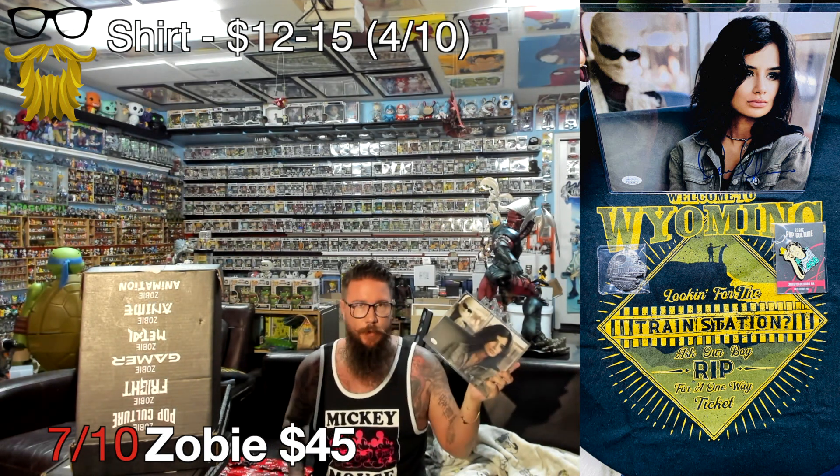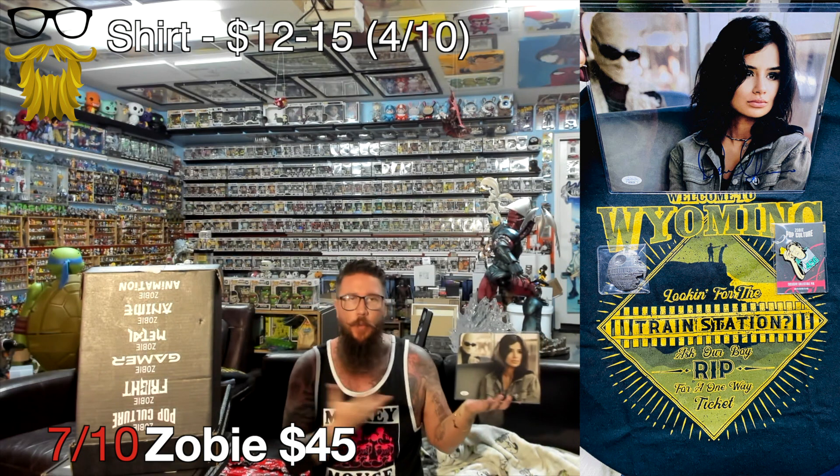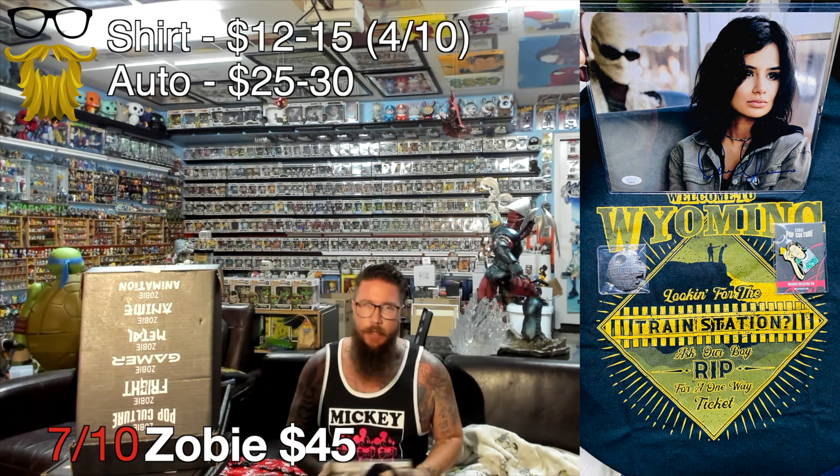Next, we got an autograph from Diane G - she was in Doom Patrol, she was also Isabella in Encanto, and she was in Orange is the New Black. A decently known actress - not a household name where everyone would know her by name, but definitely been on something you've seen. I really appreciate this autograph. It's going for about $25 to $30, which is pretty standard, right where you'd expect it to be. Good enough to sell if you wanted to. I'll definitely keep that.